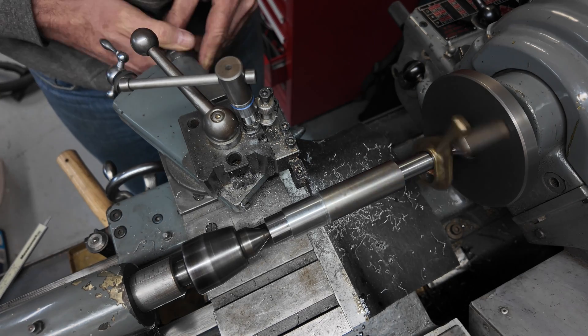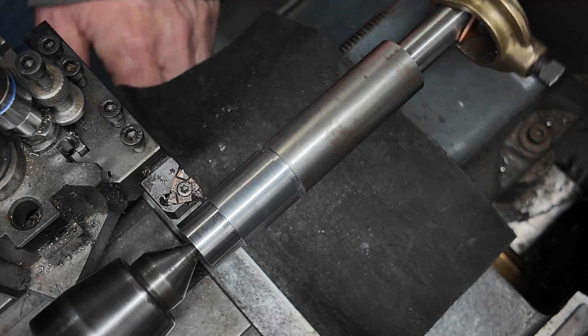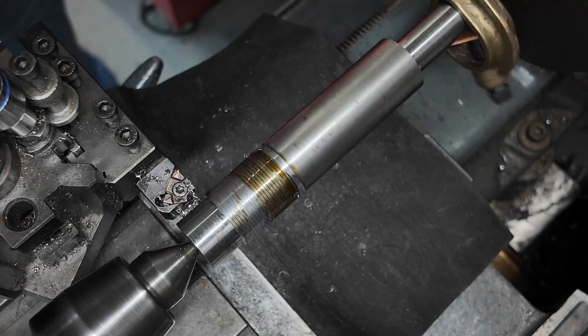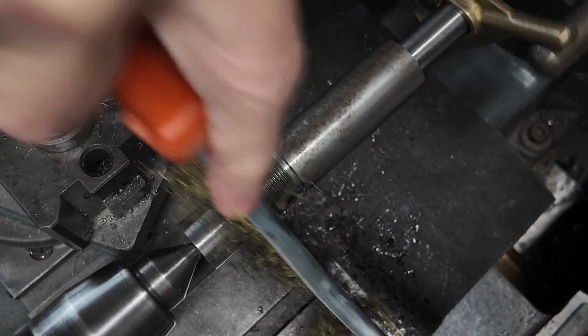At the end of each thread we also add a small relief so that when we're cutting our threads the thread cutting tool has somewhere to stop. I'm brushing on some lubricant called Rocol, which helps to produce a nicer surface finish.